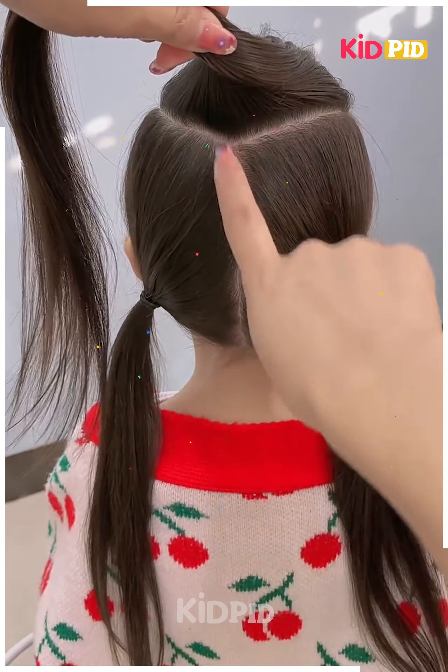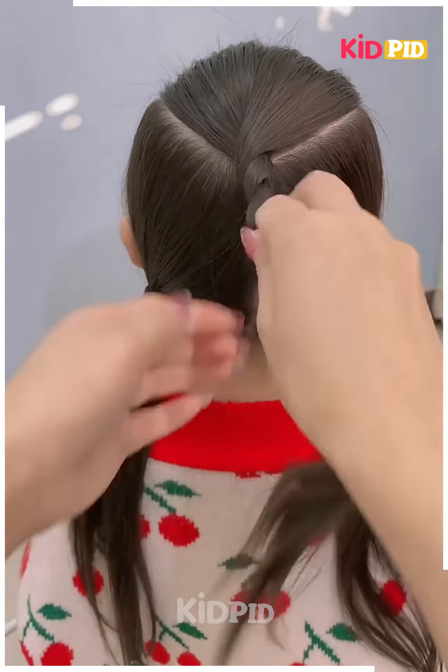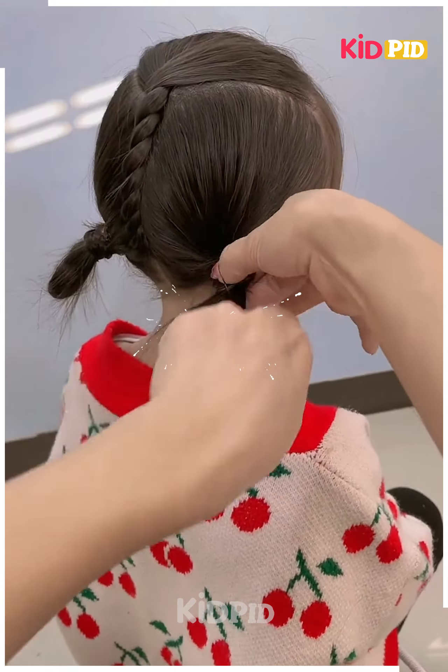Next, we will tie the hairs like this, then roll the hairs on the back. After we are done, we will join it to the sides, then roll the hairs upward, and your hairstyle is ready.